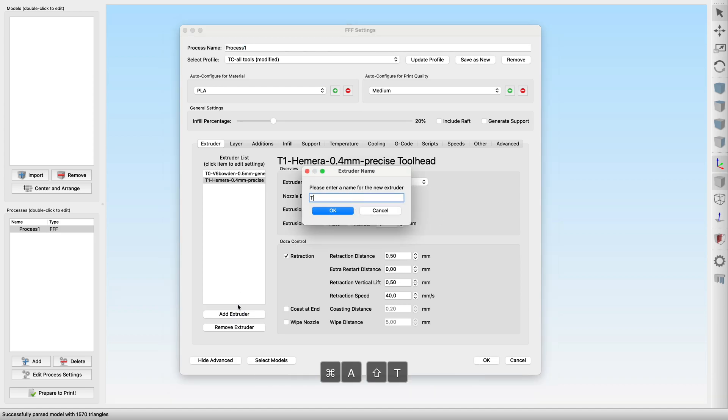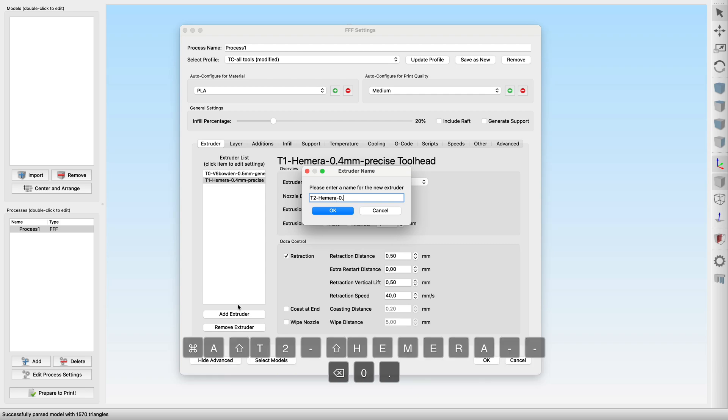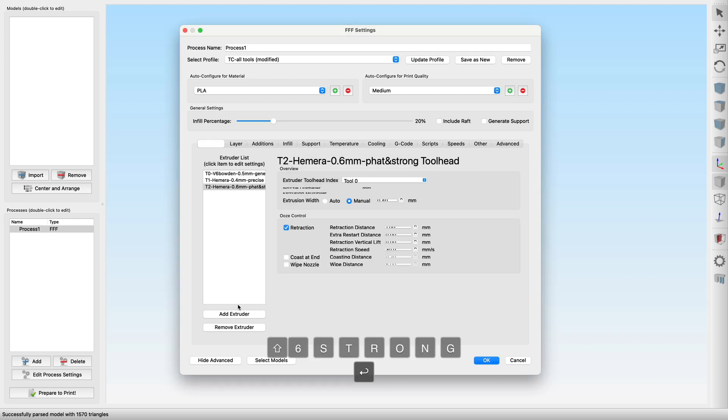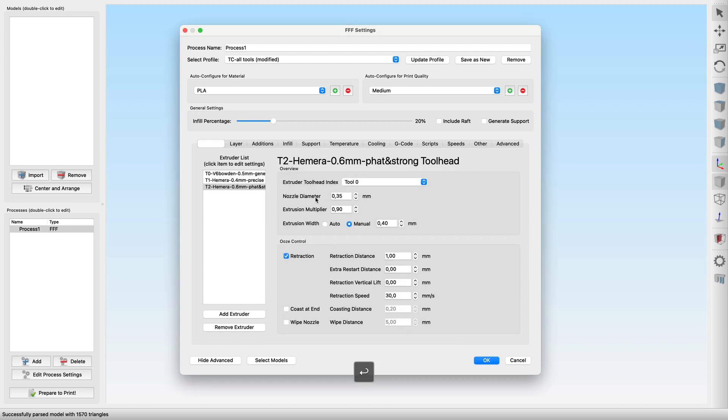Now tool 2, which is an E3D Hemera again but this time with a bigger 0.6mm nozzle. Let's name it 'Fat & Strong,' as it will be used for exactly this type of extrusion. We need to adjust the nozzle size and set an automatic extrusion width, which increases it by 20% more. A bigger nozzle should need a slightly bigger retraction, but let's stick with the same z-hop and retraction speed for now.